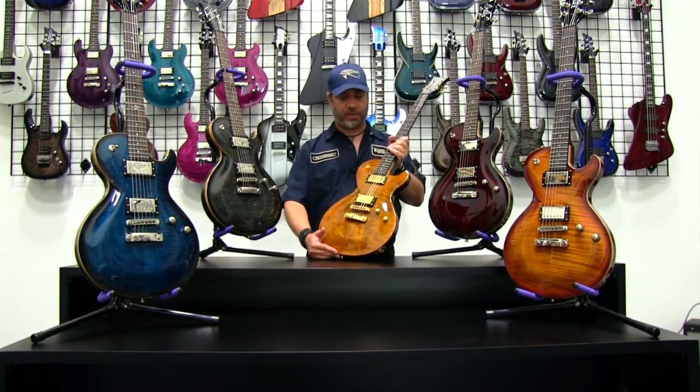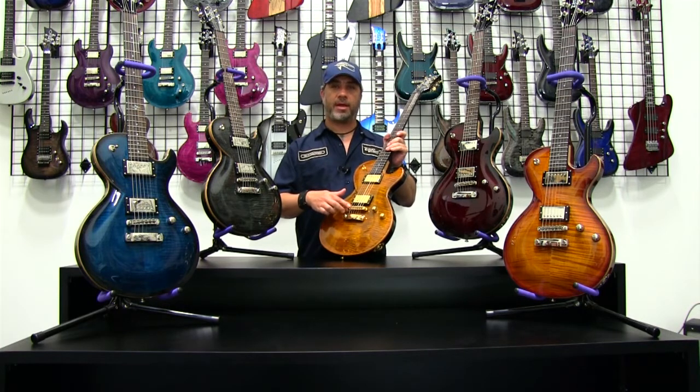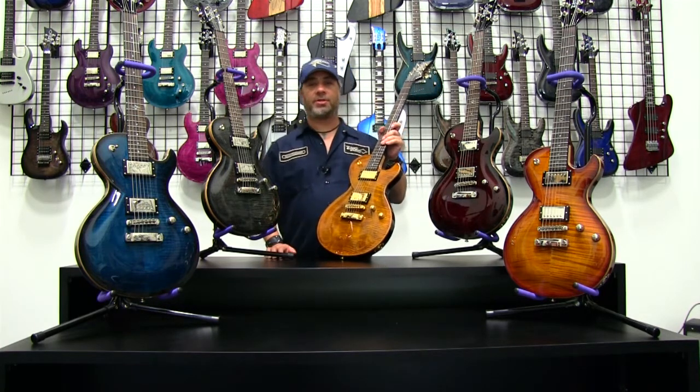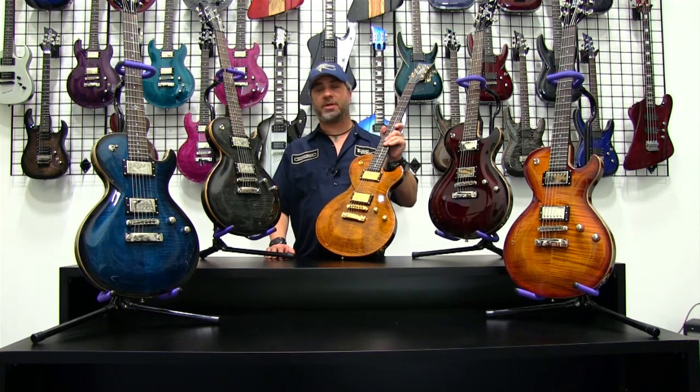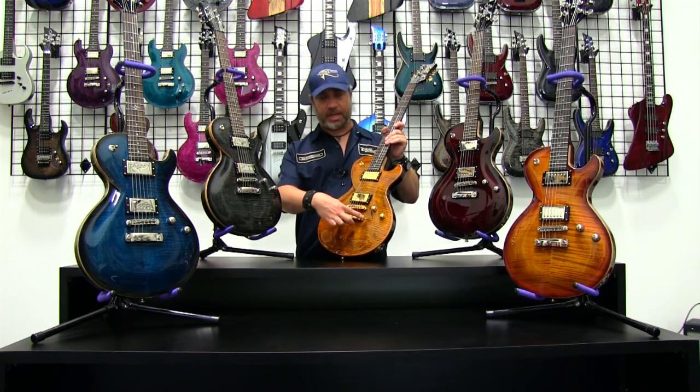As far as the hardware configuration goes, we use a standard stop tail design — a Tune-o-matic bridge with a stop tail. It's a good, stable, customary configuration. It allows you to retune and change your tuning fairly easily. The stop tail bolted into the body is also great for sustain.